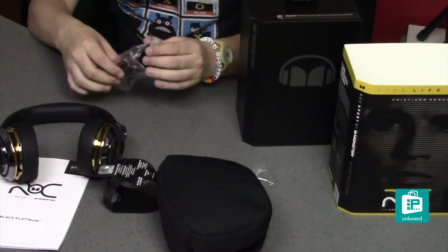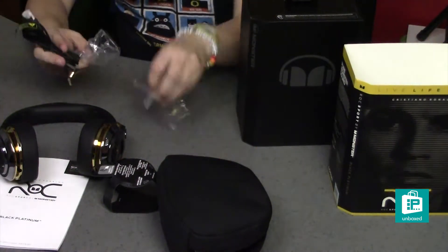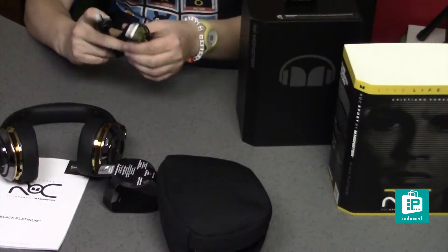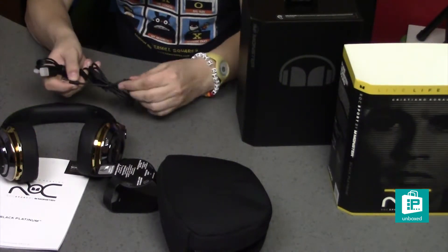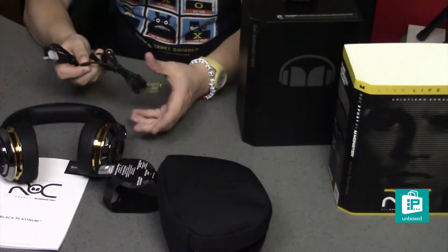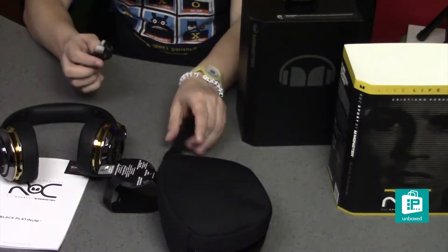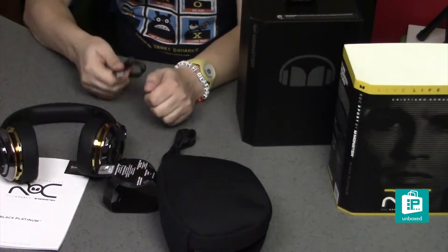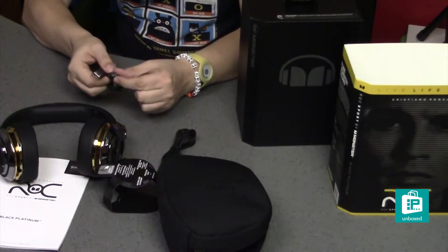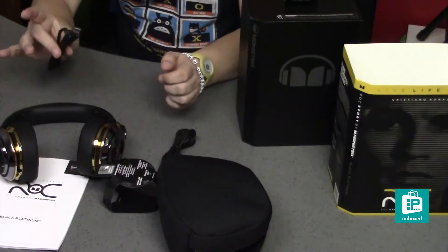In this little cable package, we have two cables. I bet you can guess what they are. One is our eighth-inch cable with the inline talk-back feature, so you can control your device. And then the other one is USB-A to USB micro, so that you can charge them.